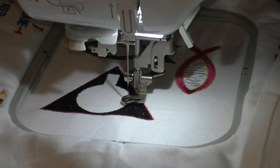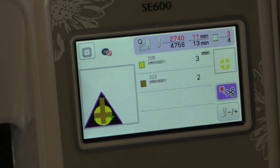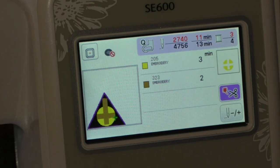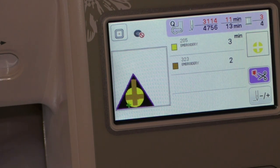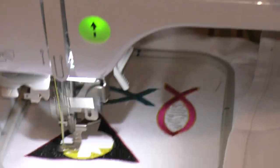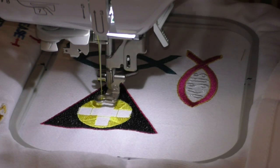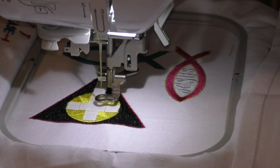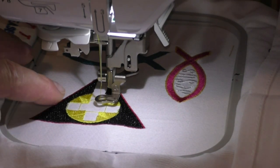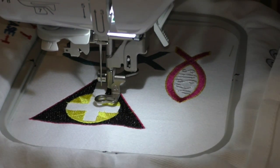Moving on to our next color and next set of patterns, which is going to be yellow. Hang on while I switch out the threads. Okay, we're ready for our last color now. There are a couple of runner threads in here — I'm going to cut those out so they don't catch the needle as it goes through with the brown thread. We're ready for the last step.